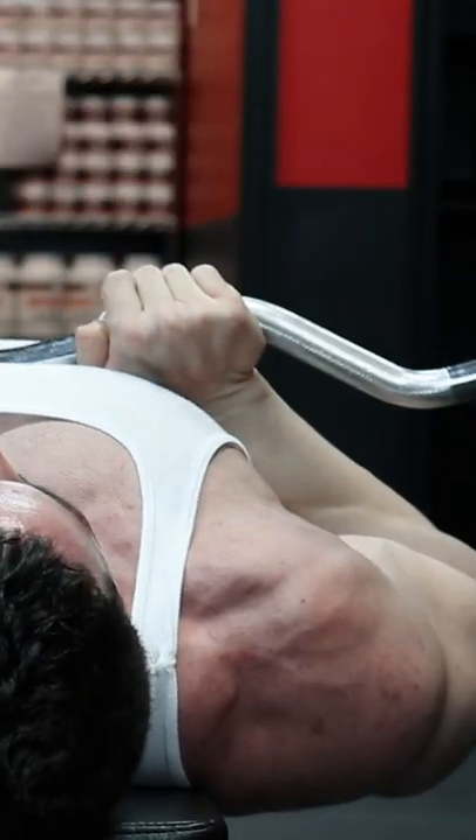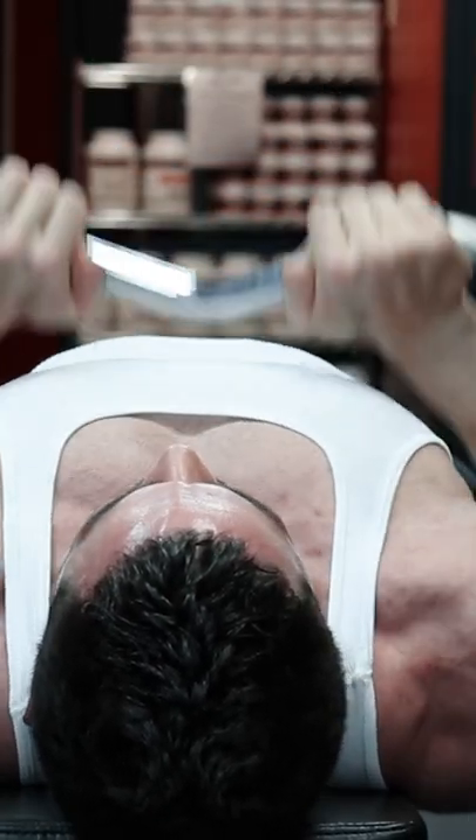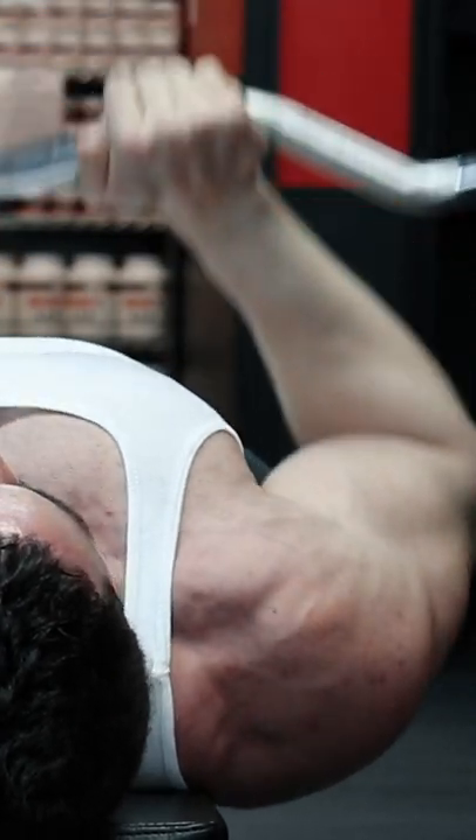Although the chest is still worked very hard on any vertical pressing movement, the hand placement — but more importantly, the elbow position and range of motion — is what makes pressing movements more triceps specific, not just the grip width like many people think.